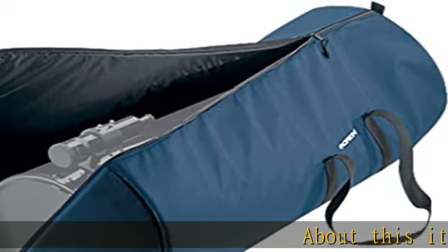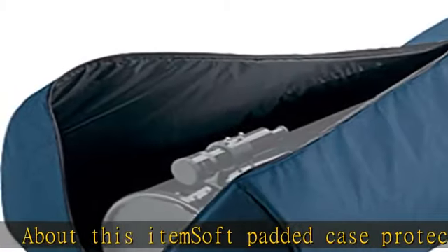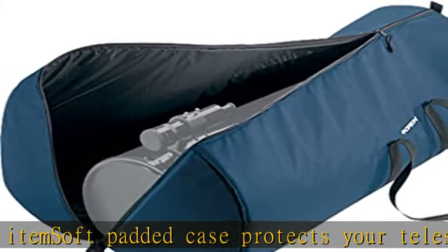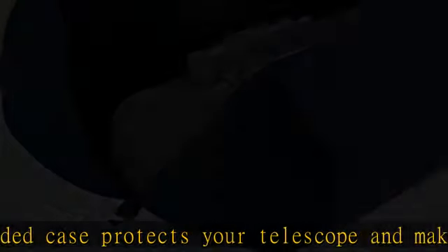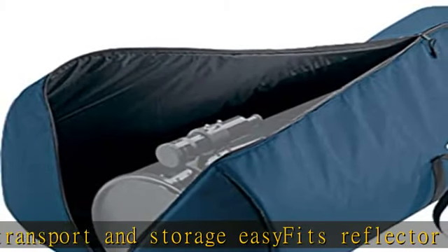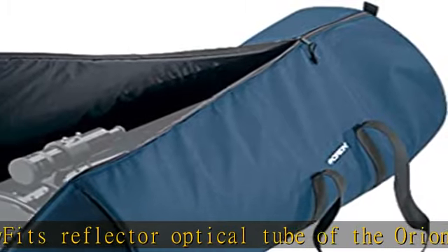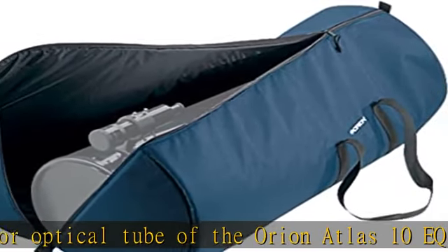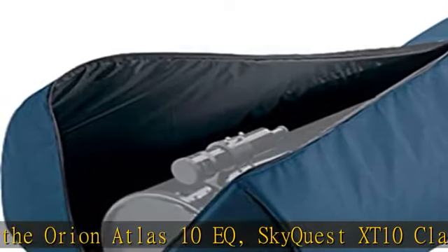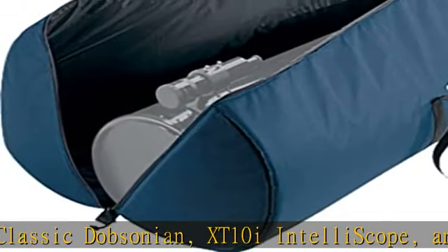Soft padded case protects your telescope and makes transport and storage easy. Fits the reflector optical tube of the Orion Atlas 10EQ, SkyQuest XT10 Classic Dobsonian, XT10i InteleTescope, and XT10g GoTo Dobsonian telescopes. Made of heavy water-resistant polyester/nylon material with padding sewn into the inner case lining. Full-length zipper allows easy access for quick deployment and repacking of equipment in the field. Handle straps can easily be slung over your shoulder for convenient transport.